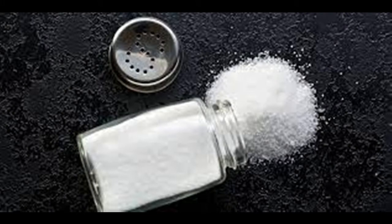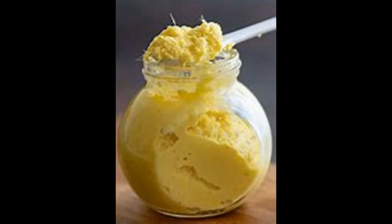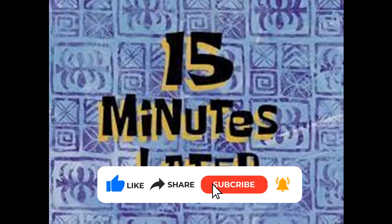If you add a salt in a pan, I'm going to add half of these points to the page, and I'm going to mix for 15 minutes.